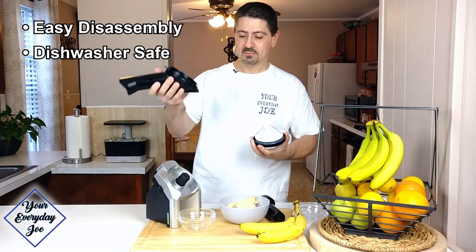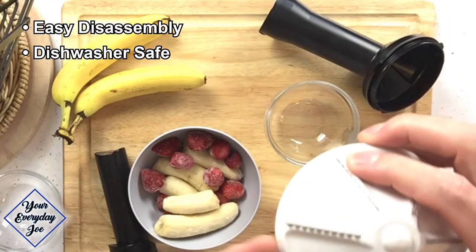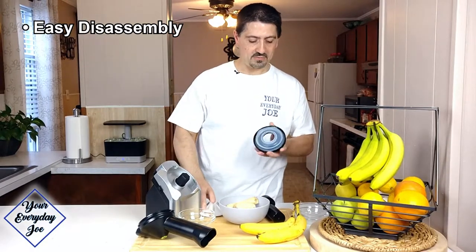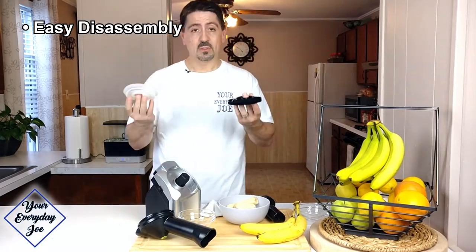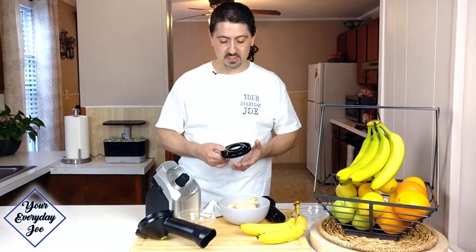It just opens up — you take that off. This is your blade; it looks like a little pyramid with blades on it. Take that off and then you have the seal that comes off here like this. All these pieces go into the dishwasher. You can wash them in the sink by hand except for the main unit, because it's got the wire — this is just a wipe-it-down kind of deal.